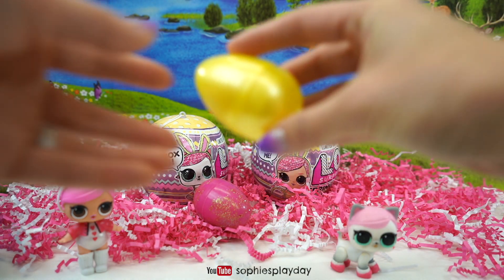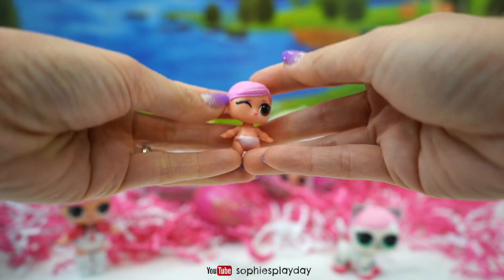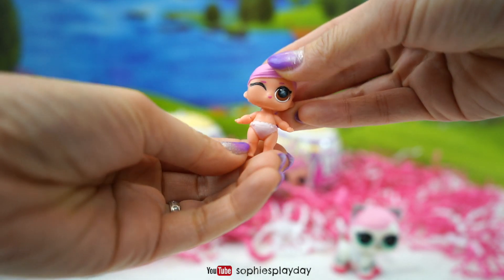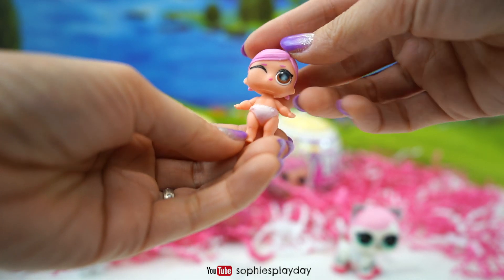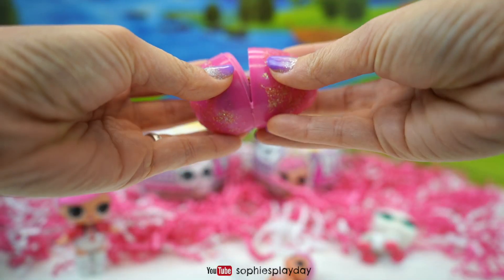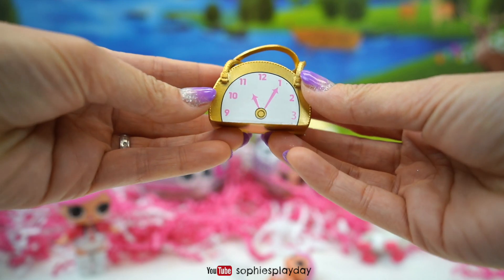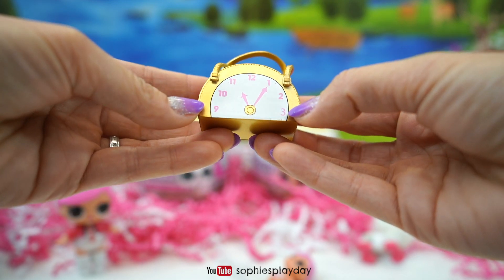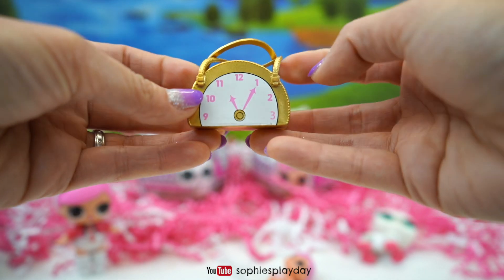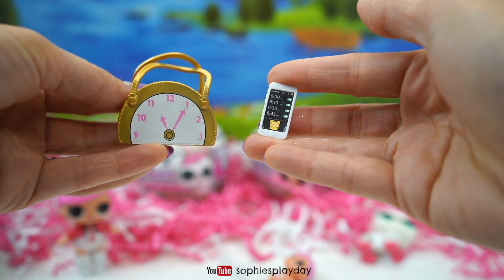Now I have two smaller eggs. It's Little Hops! She's so cute! She came in the Series 2 Littles! And the last egg — it's her purse! It's Hops' purse! It looks like a clock and it says it's 11:05. And what's in here? It's a phone! I wonder who's calling?